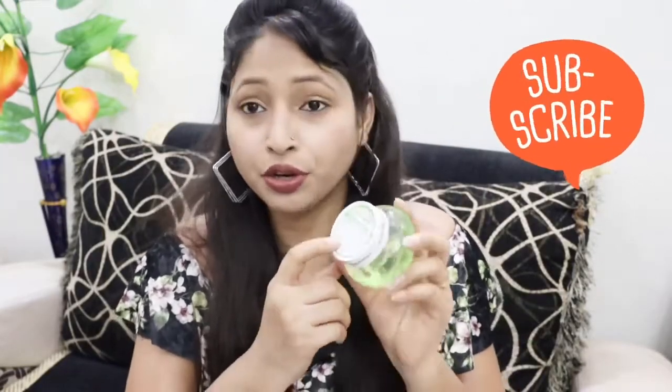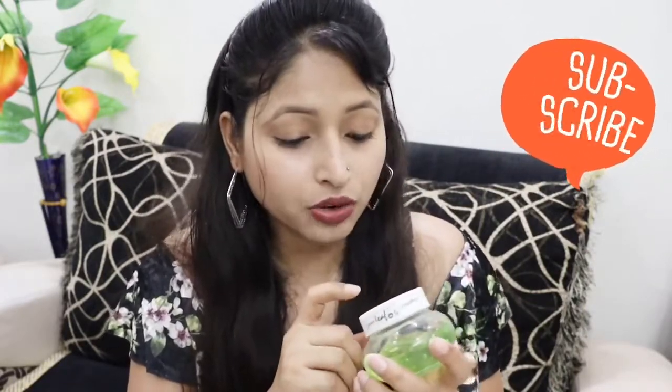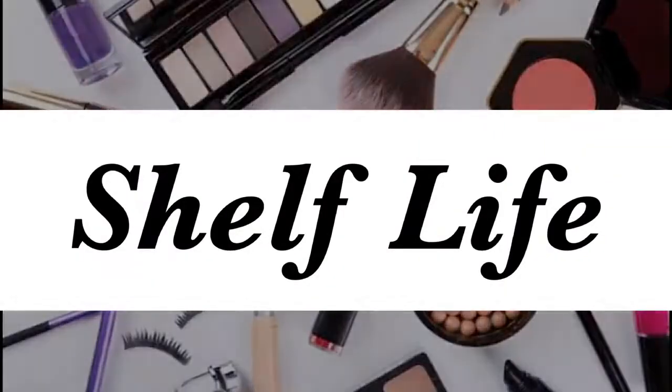The third point is the ingredient list. All the ingredients are mentioned on the cap. It is listed as 90% aloe vera extract and the rest is colors and fragrance.